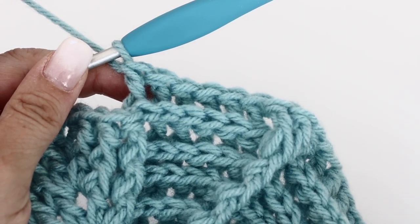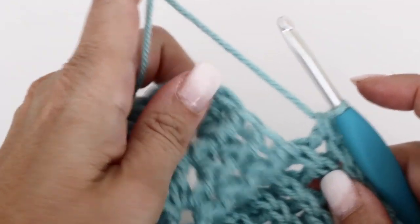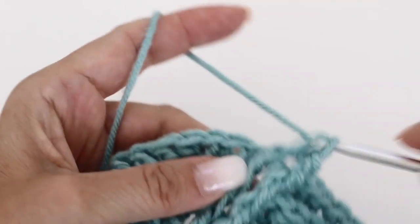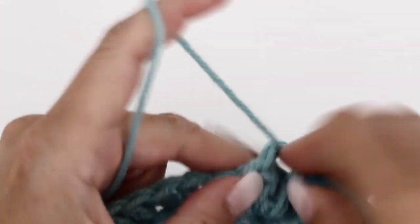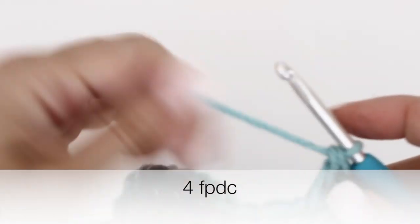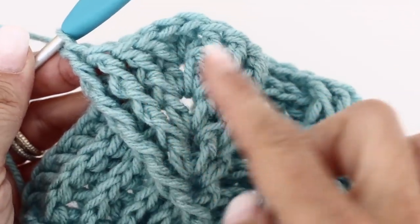Make six back post double crochets in the next six posts. Now you've reached your bigger leaf: make a front post double crochet in the next four stitches — around the three front post double crochets from the previous round and around the double crochet. Instead of a v-stitch, make two double crochets in the chain 1 space. Then around the next four stitches make front post double crochets. Repeat the quadrant three more times — meet you at the end of round 7.